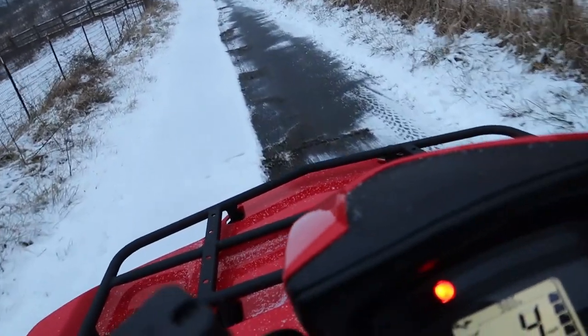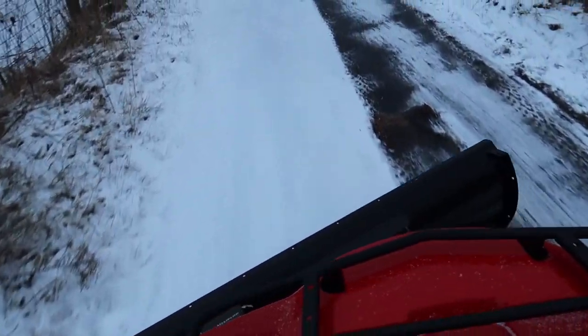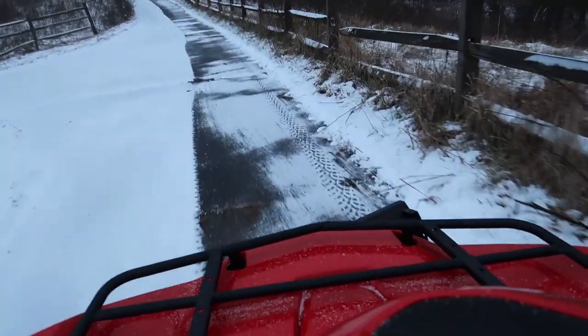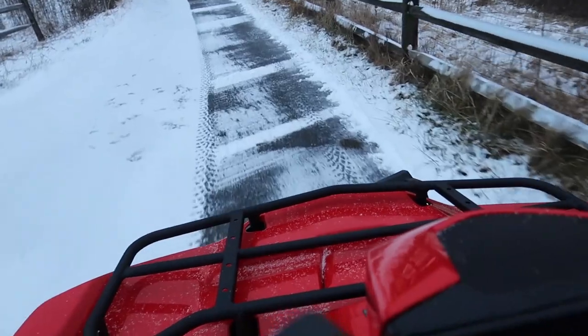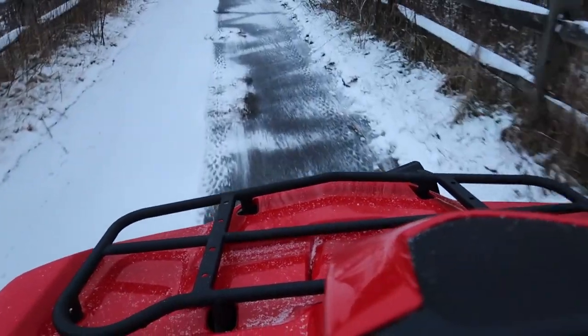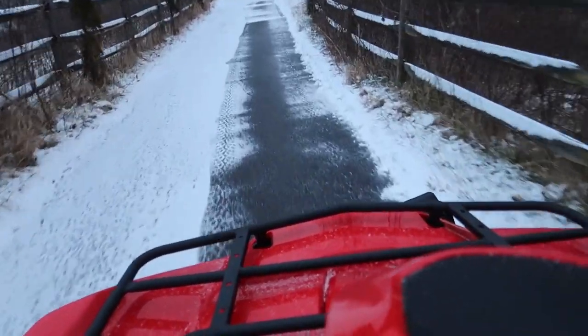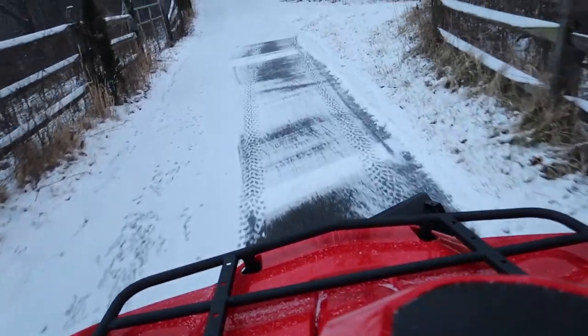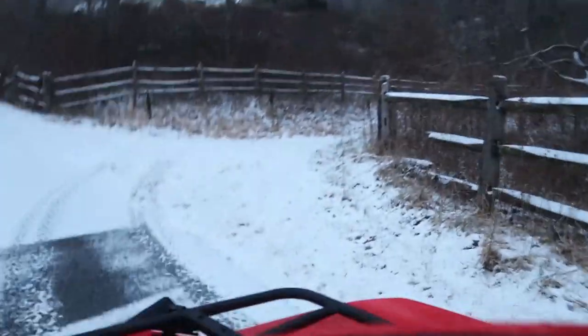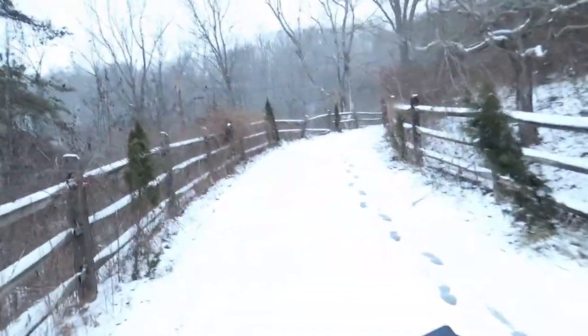Now uphill. I love it, this video is so much fun. With the ice out here, no problem — four wheel drive. You see how hilly that is?